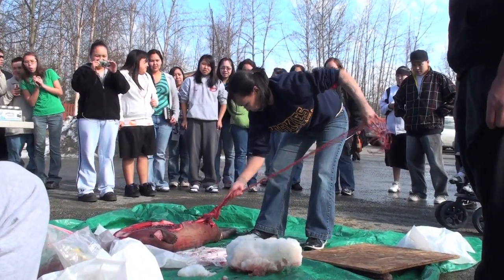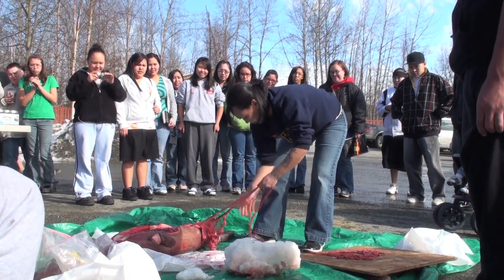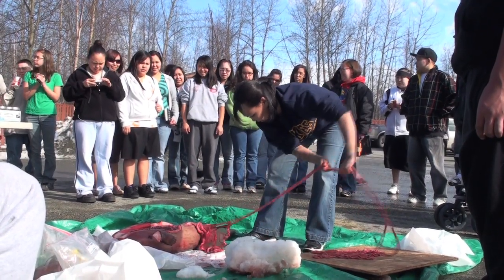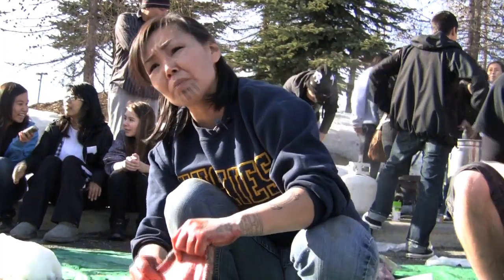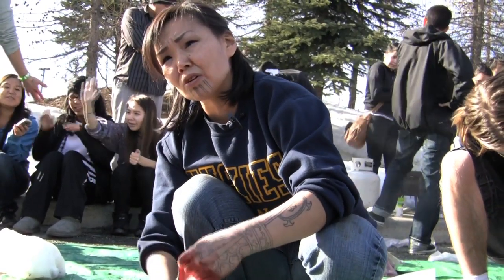It's important because, especially if you're raised on food like this, and if you're not taught how to process the seal, then how do you expect to eat it if you don't know how to process it or cook it? And how are you going to make mittens and hats and boots out of the seal skin if you don't know how?